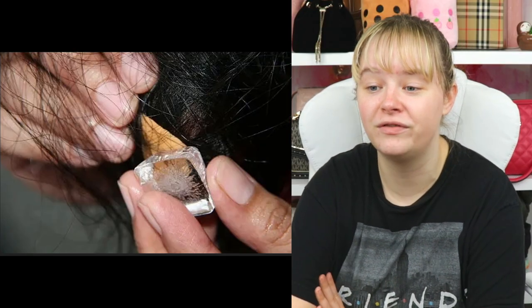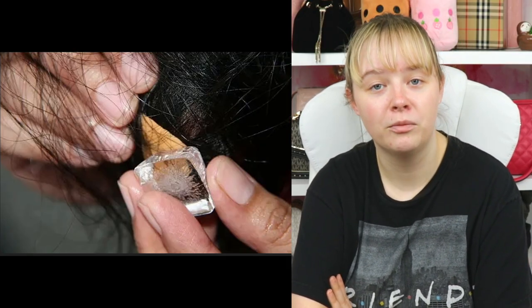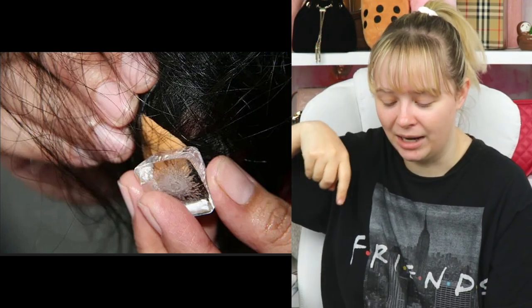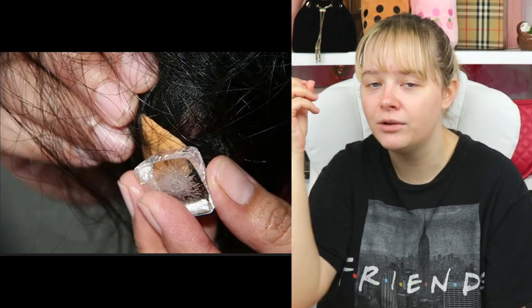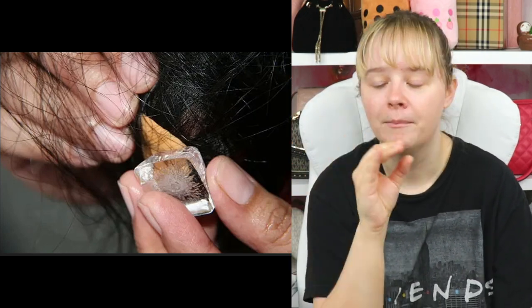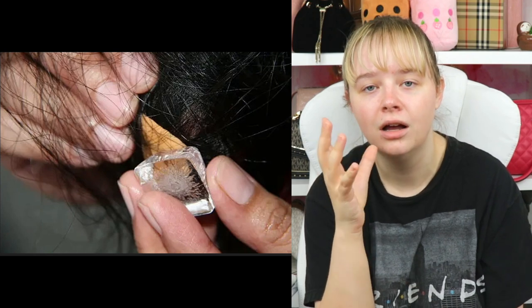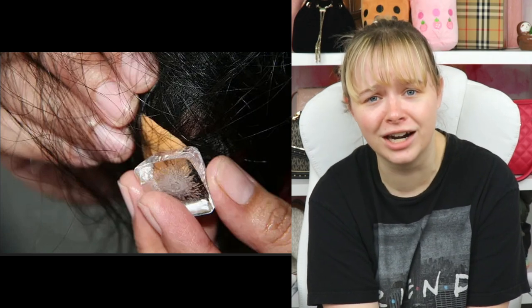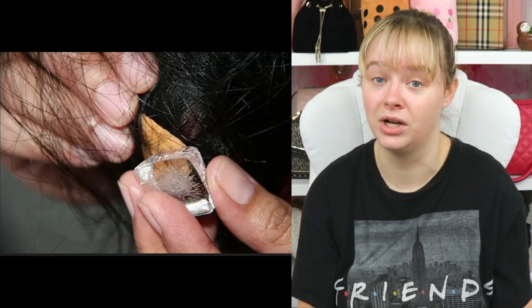Use ice cubes to remove gum from your hair. I remember when that happened — my brother was sitting on the couch above me, I was on the floor, and gum just fell out of his mouth onto my head. My mom used an entire jar of peanut butter trying to get it out and it took forever! So maybe this is easier than peanut butter.